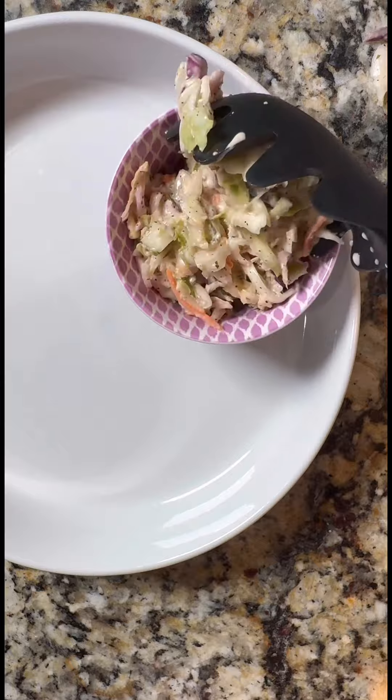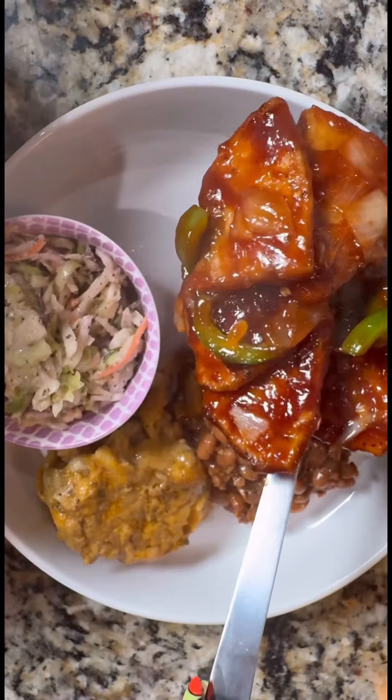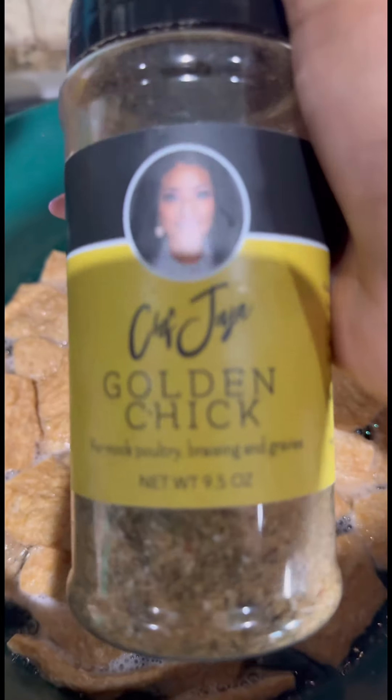One thing our people are going to do is celebrate through food, so let's get into this recipe of my vegan barbecue chicken for Juneteenth. We're going to do this old school style, because I am not new to this — I am true to this. Stick around to the end of the video and you'll see just why.